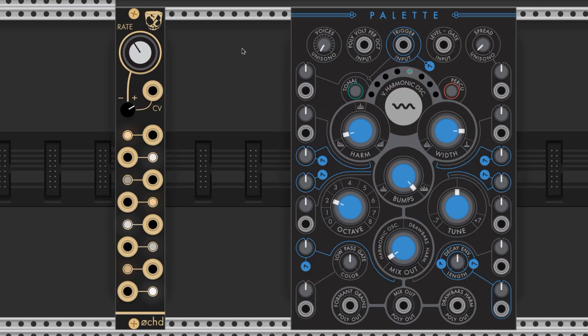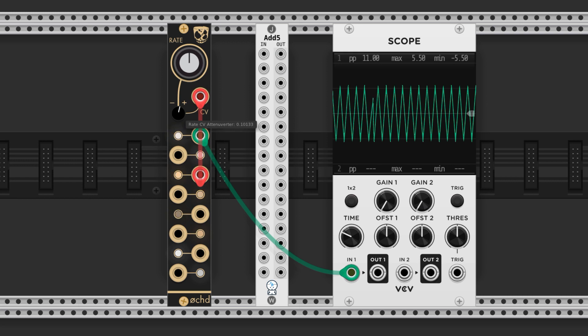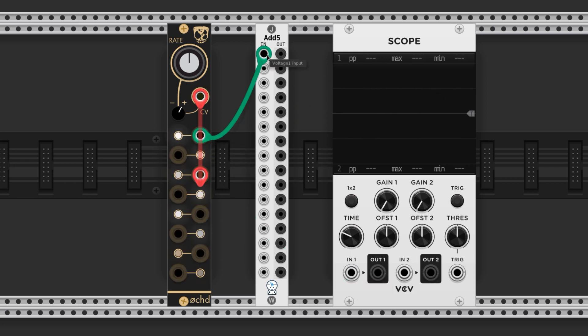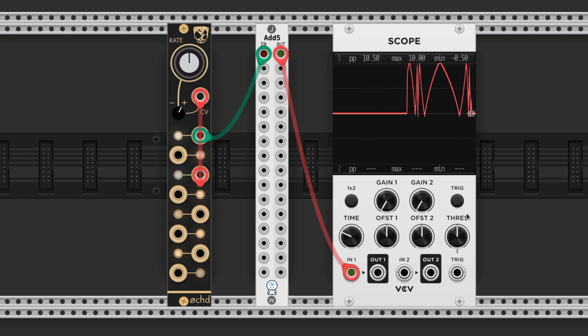For the modulation, we're going to bring in an oct. We're using a feature of the oct called the Feedback LFO. We're going to feedback an output to the CV input and turn the attenuverter positive. Now we bring in an ADD5, and this makes the bipolar waves from the oct unipolar and allows us to essentially turn the knob in one direction from where we have it set through modulation.